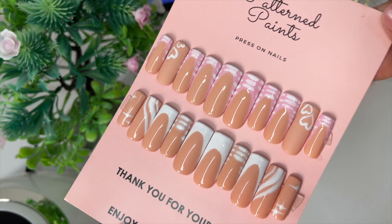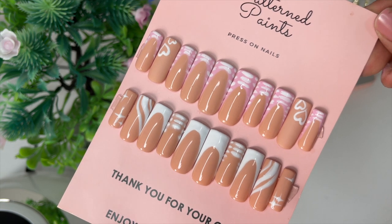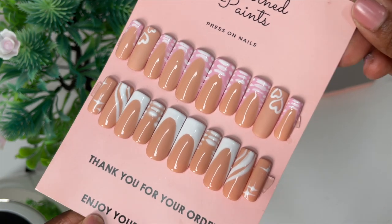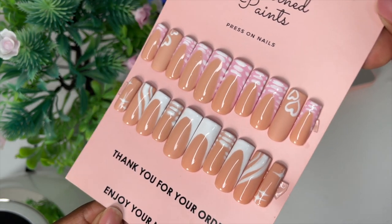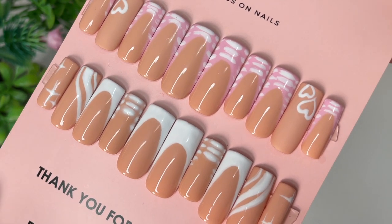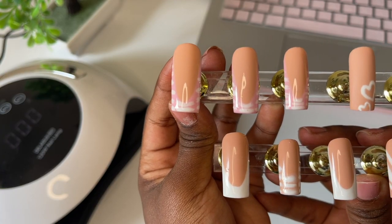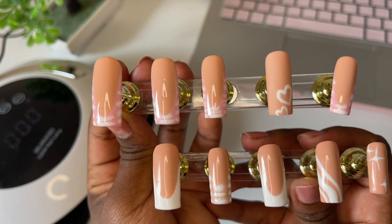Hello guys, welcome back to my channel. Thank you so much for clicking this video. Today I want to show you how I make quality press-on nails that you can sell as a luxury brand. If you've watched my channel for a while, you will notice the quality of my nails have improved so much. They're not perfect — my line work still needs some improvement — but looking back at where I've come from, guys, I hope you're proud of me.